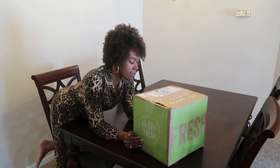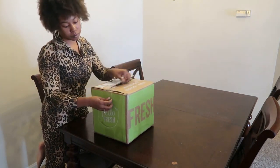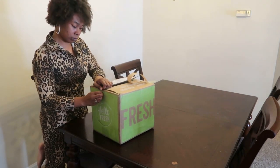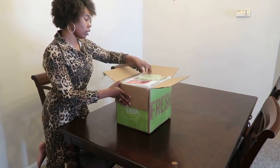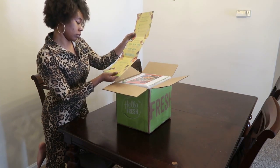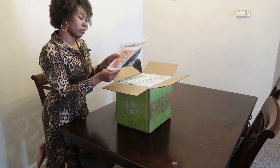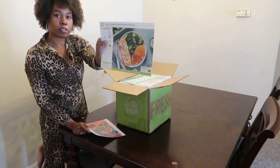Hello you guys, today I will be doing a HelloFresh unboxing. A little welcome to the freshmen — the menu and the other menu.